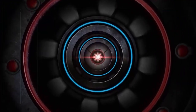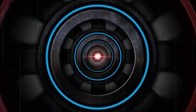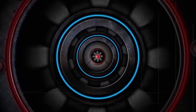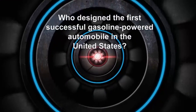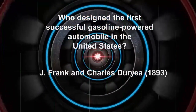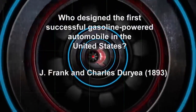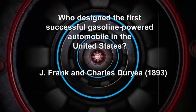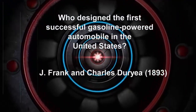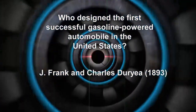Henry Ford is widely known for pioneering mass production techniques, making cars affordable to the masses. But who designed the first successful gasoline-powered automobile in the United States? It was James Frank and Charles Duryea from Springfield, Massachusetts. The bicycle mechanics created their horseless carriage in 1893. Keep it right here on Performance TV.